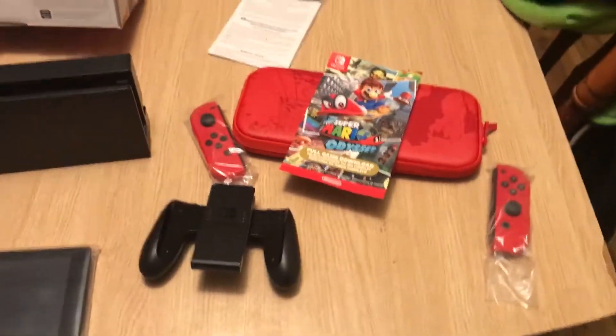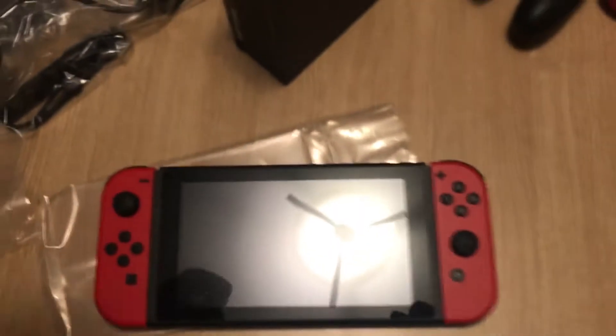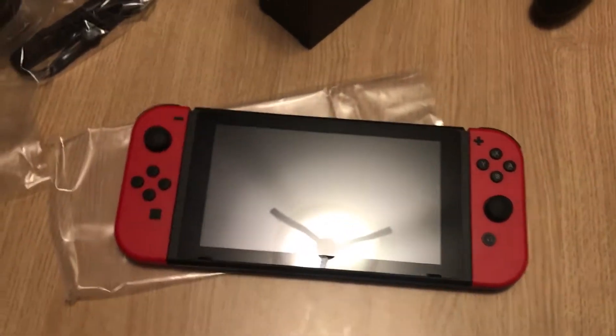I'm going to go ahead and set this thing up, fire it up. So we got this here — this stuff right here slides in, slides in, it clicks. There you go: Nintendo Switch.